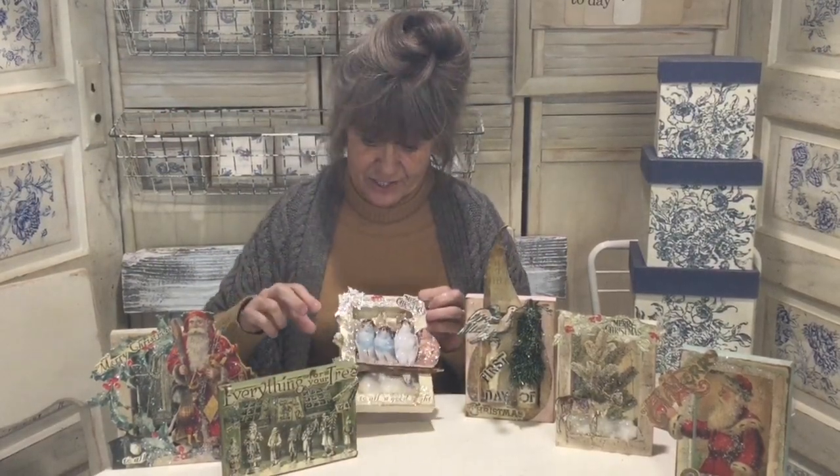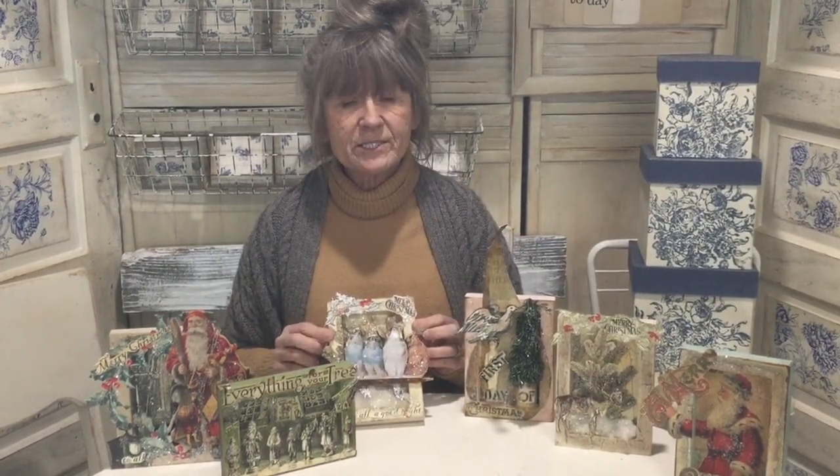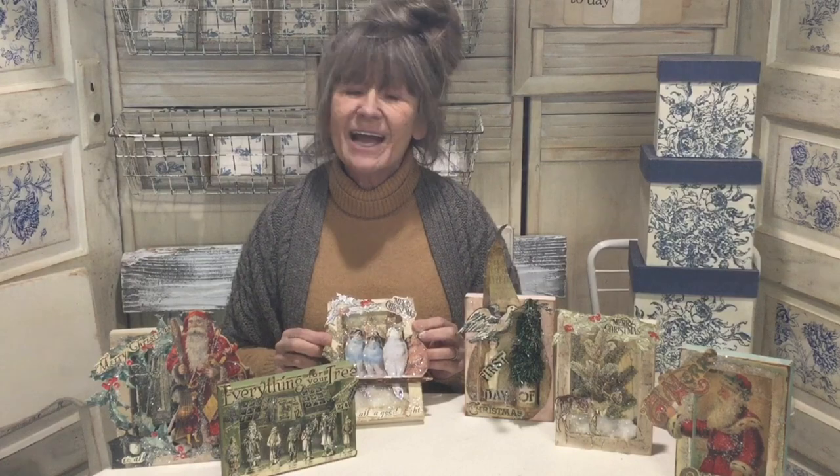Wasn't that fun? You can see how I used some of these concepts on some of the other boxes — we tried to combine ideas and use them with different elements. I would love to see what you guys do and what you can come up with. Whatever you do, have fun!